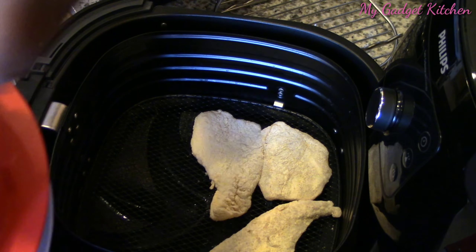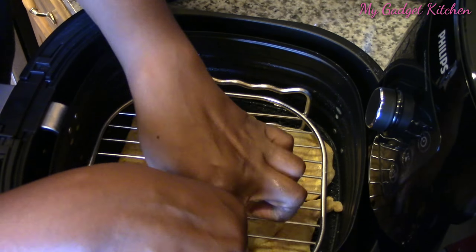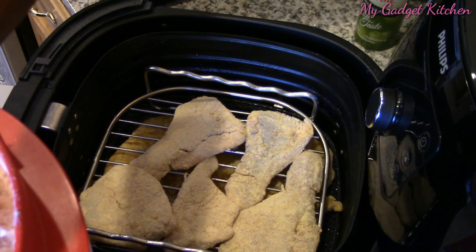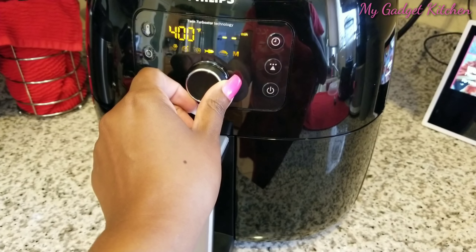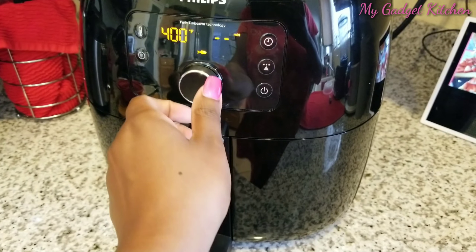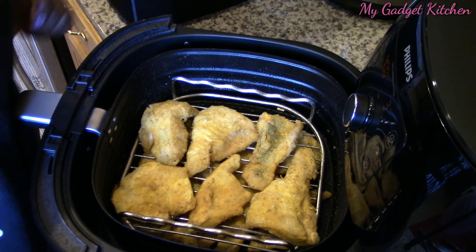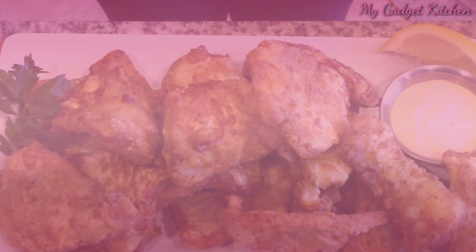I sprayed the bottom of my air fryer with some olive oil so the fish wouldn't stick, and I used my rack so I could cook two layers of fish at one time. I put in the fish, sprayed it with olive oil, and set it for 400 degrees for nine minutes. After nine minutes I checked it to see if it was ready to flip, and after about 15 minutes total time, it was time to eat.